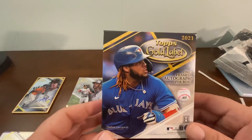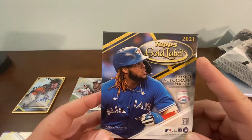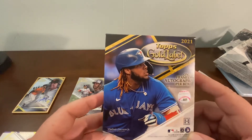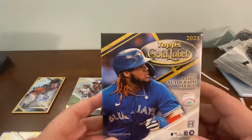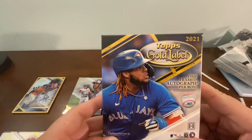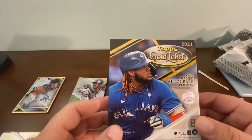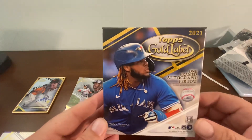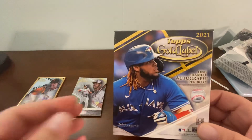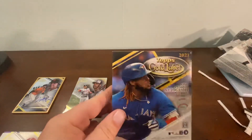I also looked at completed eBay sales for 2020 Topps Gold Label, and they've been selling for greater than the price of the hobby box within the last 30 days. If the box was still selling at retail a year later, I'd be worried about the product — but there is potential for the box to increase in value over time, and you do have the opportunity to pull a good rookie auto. With that said, thank you for watching — take care, until next time, bye-bye.